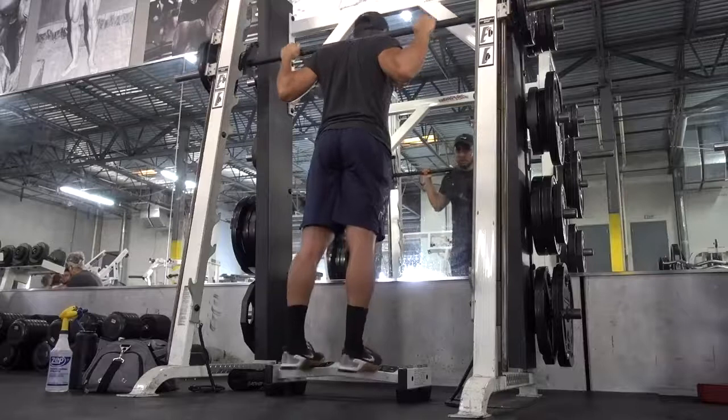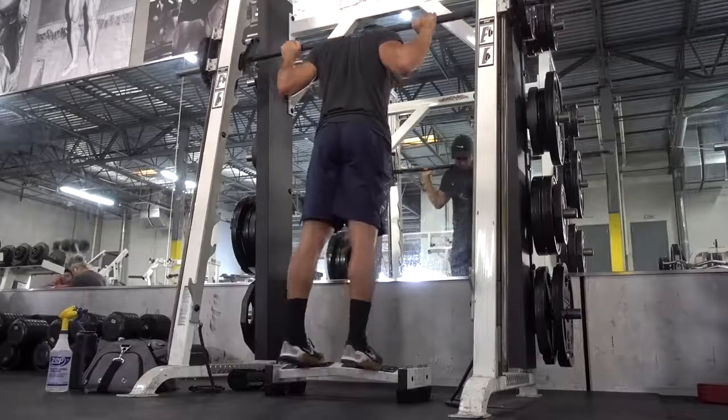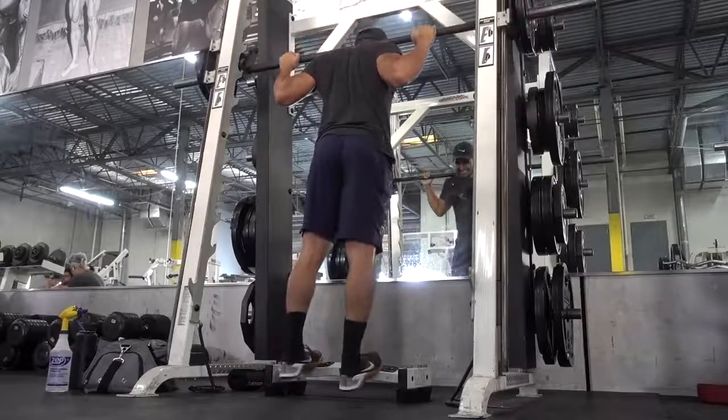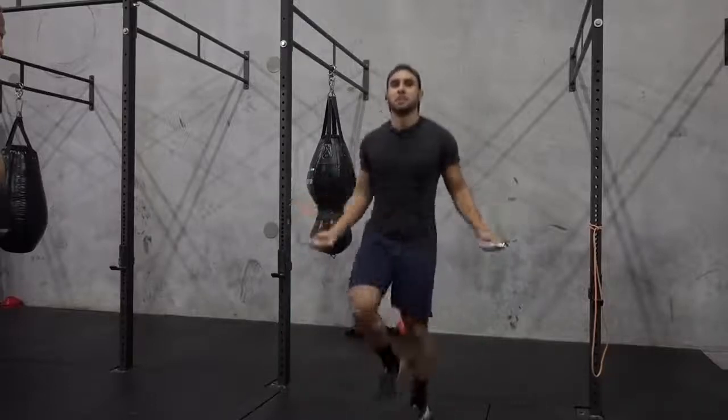From there I jumped to calf raises with the Smith machine, because you know me, I'm always trying to grow my calves. It's my biggest weak point — I'm probably most self-conscious about my small calves — but they're growing, little by little they're growing.